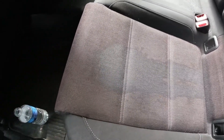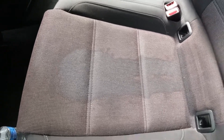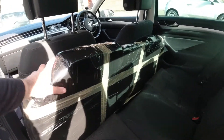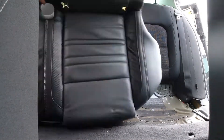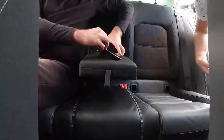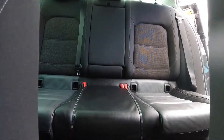A much better solution would be to have a leather seat, and I'm going to show you what I prepared. It looks like a small coffin, but I can assure you it's not one. And this is how it looks after we swap the actual bench from material to leather.